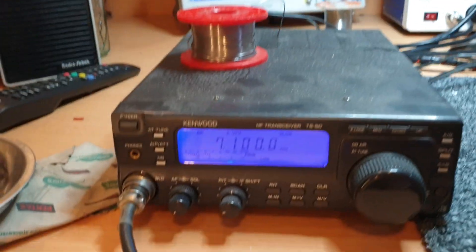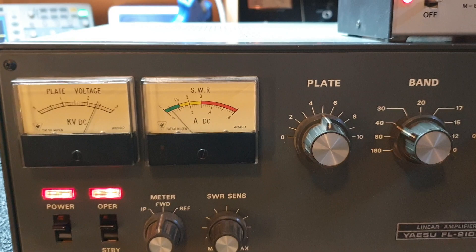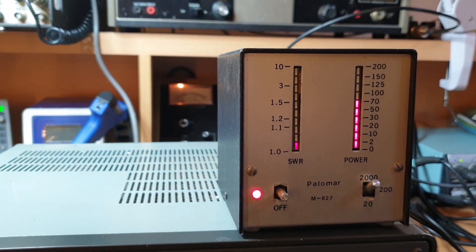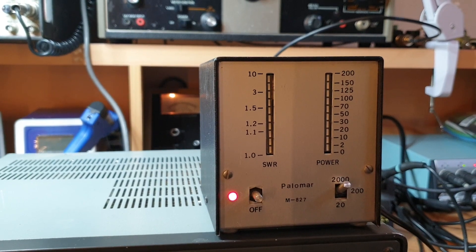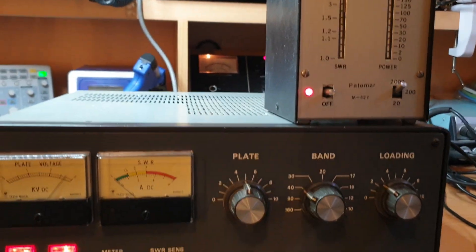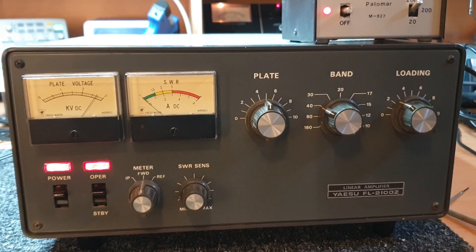I'm just driving it with a little TS50 I dragged out, into a dummy load on 7.1 MHz. And this meter here — to get it to the next digit, as you'll notice, is 700 up to 1,000 watts, so it's probably not the most accurate for this type of reading, but I can guarantee you minimally that that's 700 watts. It could be a little bit more actually.